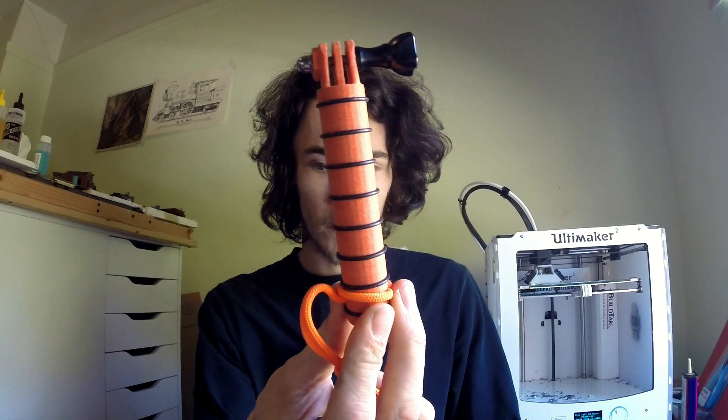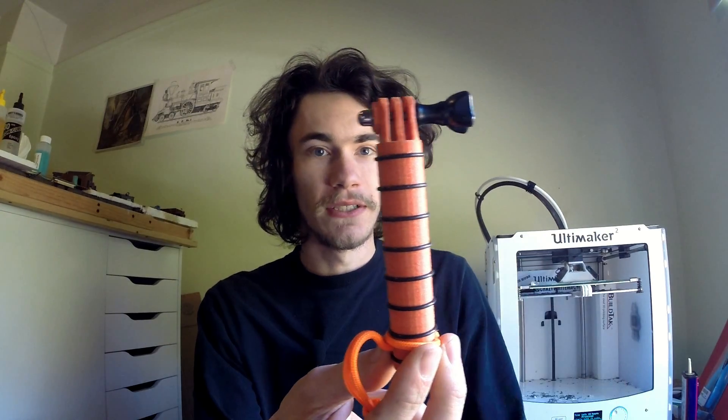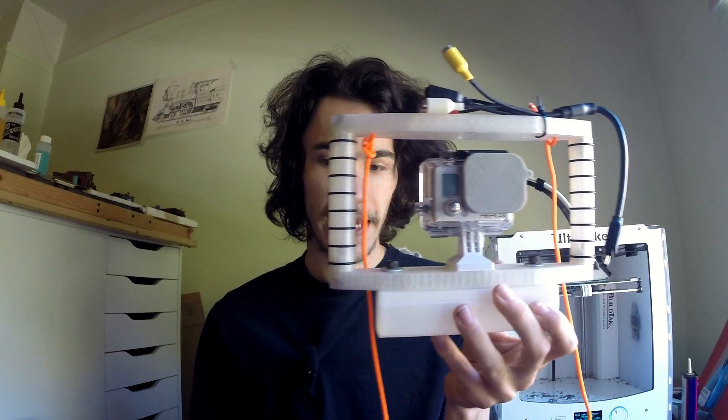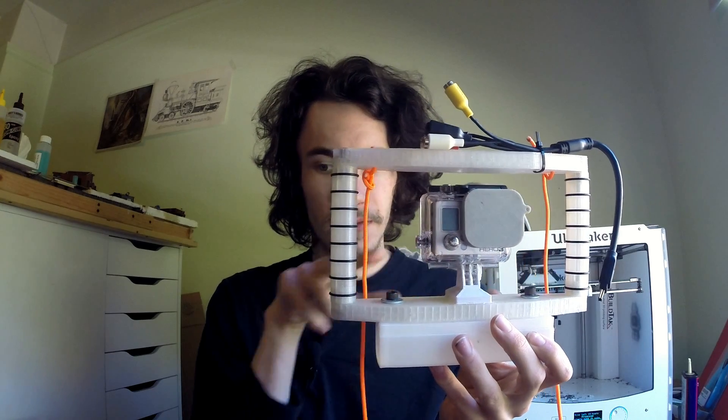Another really good gift idea is GoPro accessories. These are personally my favorite picks since I designed them and froze my butt off in the ocean testing them — you should check out that video. The single-hand GoPro handle here is a very quick and easy print. It uses O-rings which you can source at any hardware store — just bring the handle and find ones that fit. It's a very nice gift for someone who likes filming or traveling; it's much easier than trying to hold the camera and aim it at yourself, especially for action sports. You can also add a simple lanyard, which really helps.